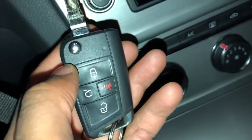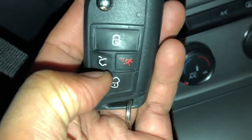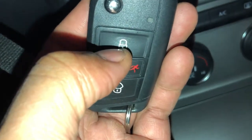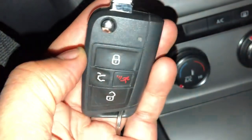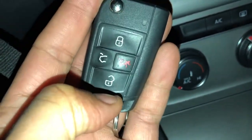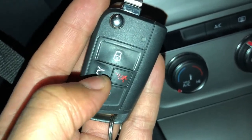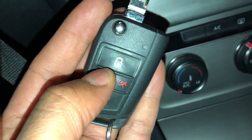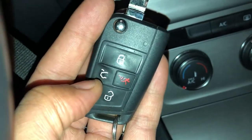This is the key for the Volkswagen Golf 2016. I'm going to go over some of the controls. This button locks the door — press it and the door locks. Press this one to unlock it. To pop the trunk, press this icon to the left and the trunk pops open.